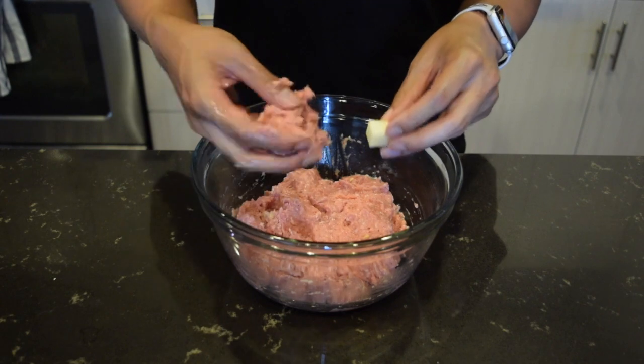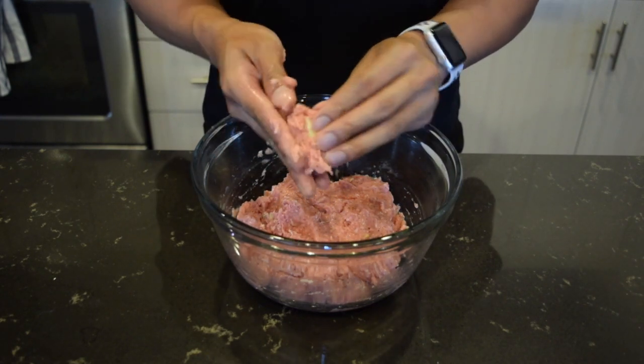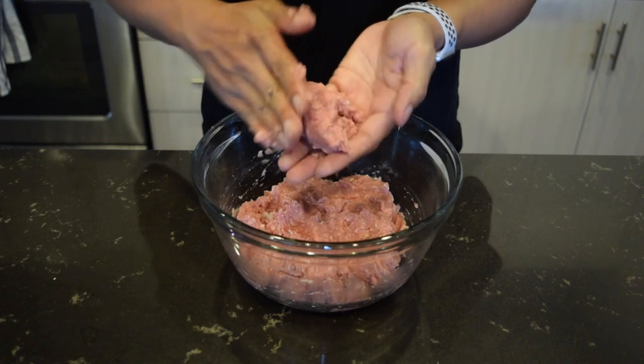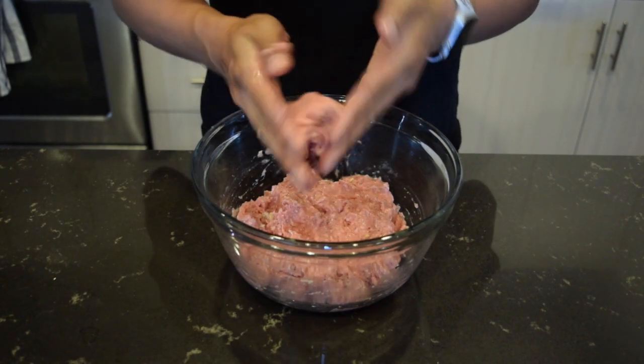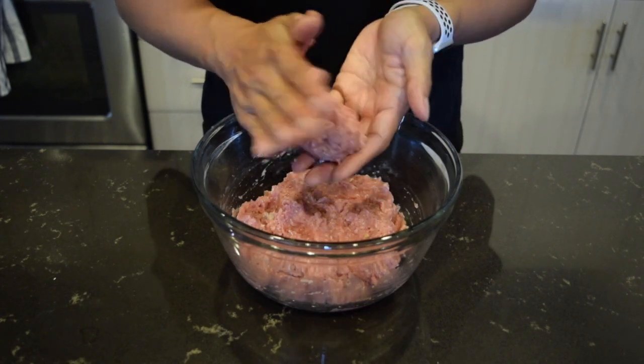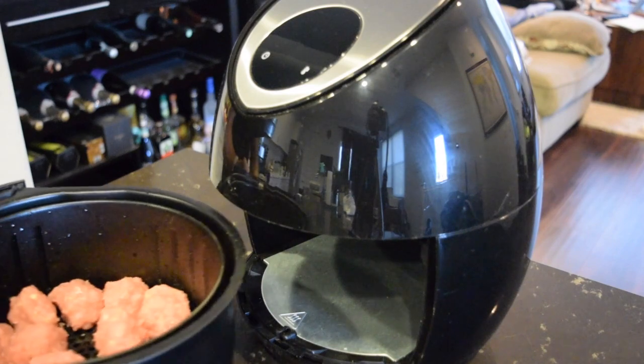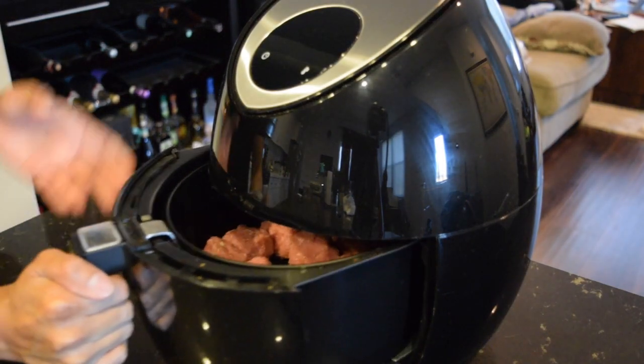Form a ball around your cheese. Lastly, place in the air fryer at 370 degrees for 12 minutes.